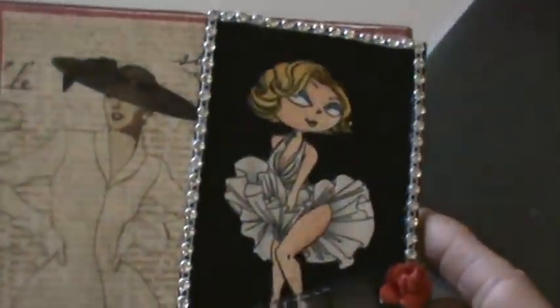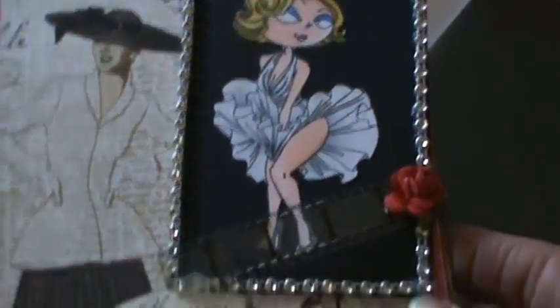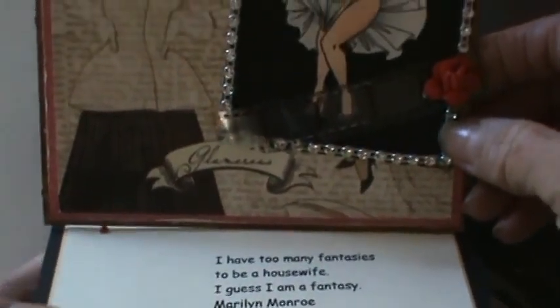Next I have Kim. I took one of Kim's out because they are easel cards — look how cute! There's all this bling around the edge, film strip, and then it folds and she's got her quote here. The card stands up right there on the easel.